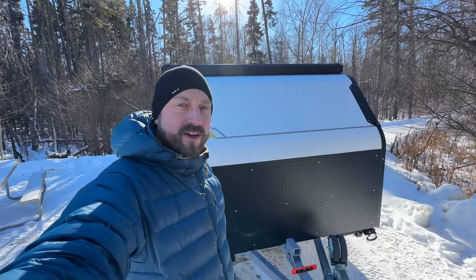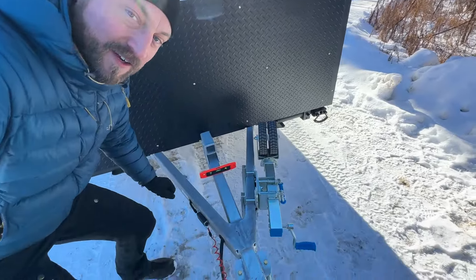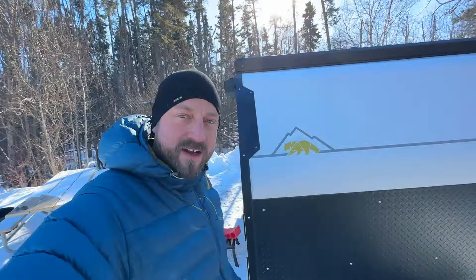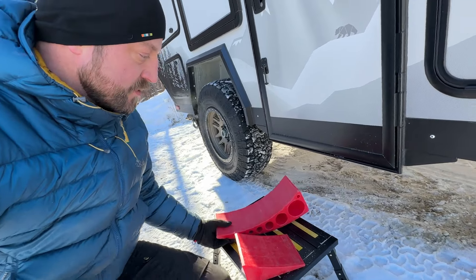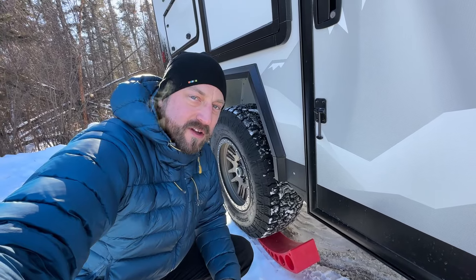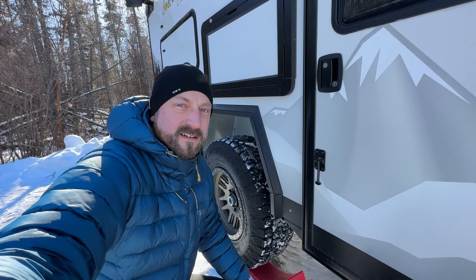After the furnace is on, I want to get the trailer level and unhooked from my tow vehicle. I use this little level here — it's showing the passenger side needs to come up a bit. What I find very convenient is these leveling blocks: a wedge block you drive up on, shove it under the tire, fire up the tow vehicle and drag it forward until it's level. This piece slides underneath to lock it in place, and we'll have the left-right leveling done, then continue with the tongue jack.